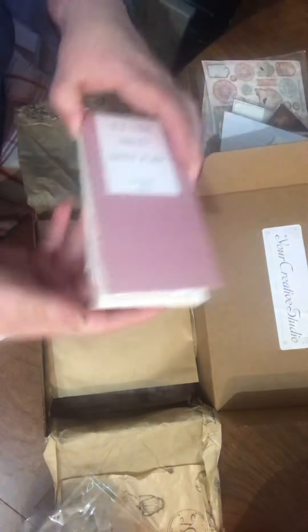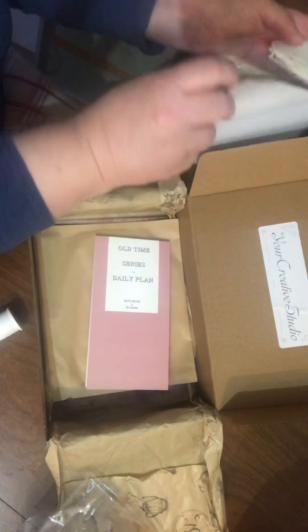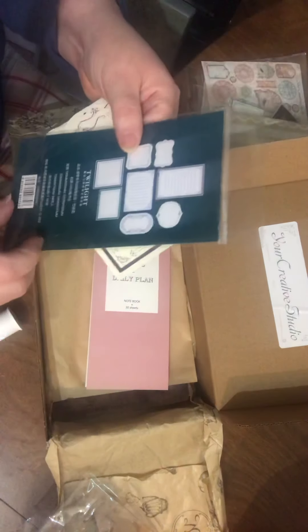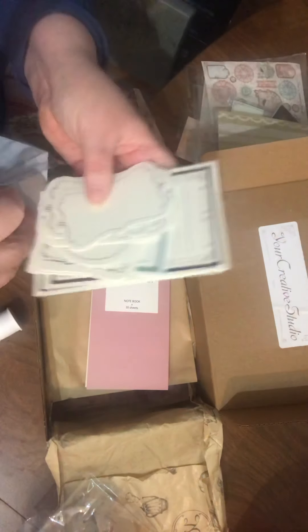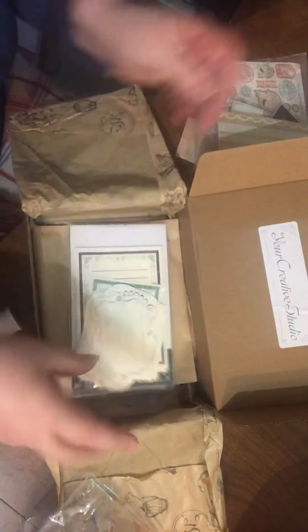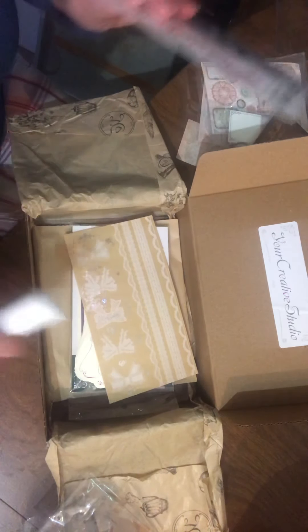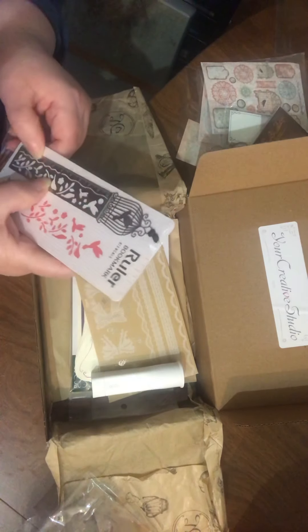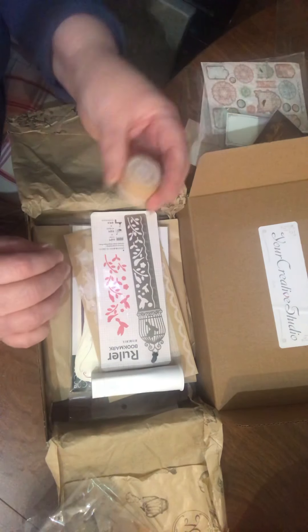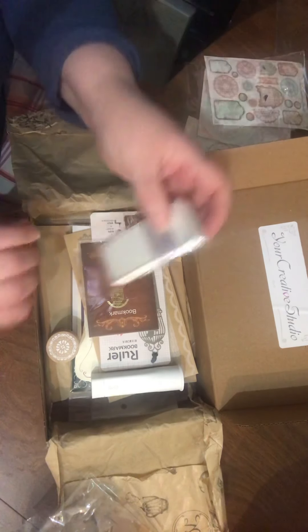Here are my doilies — don't want to mess them up. Here are my daily planner tags. Here are my journaling spots — I like that they're all different designs and different weights. These stickers: I'm not a huge sticker person, but this is for planners, and my daughter's a planner person — she definitely uses a ton of stickers. Some really cute bookmarks, love these.